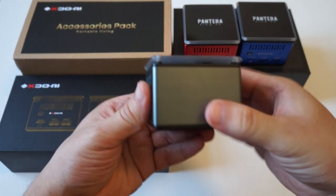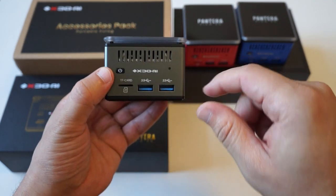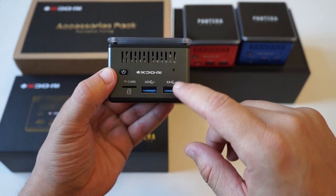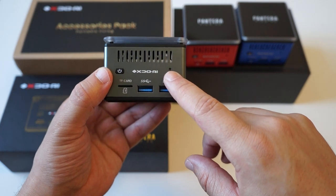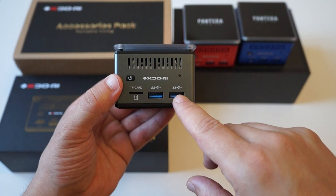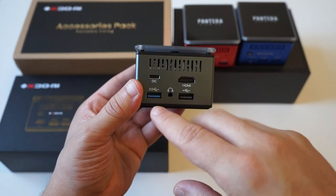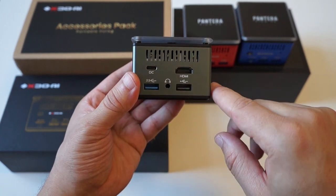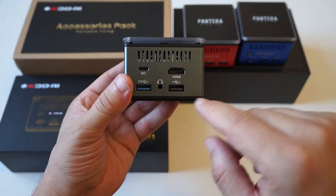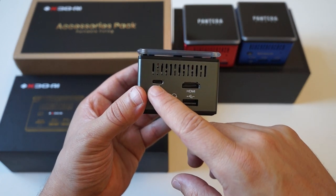For the ports, we have the power button, XDO AEI logo, hard reset button, micro SD card slot, and two full size USB ports on the front. On the back we have two more full size USB ports, headphone jack, HDMI, and the power supply.